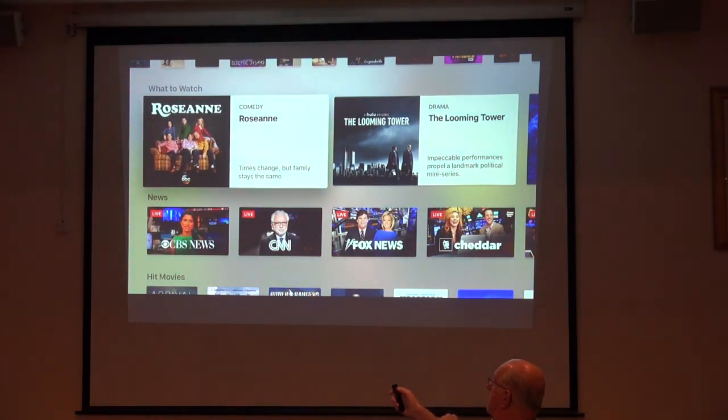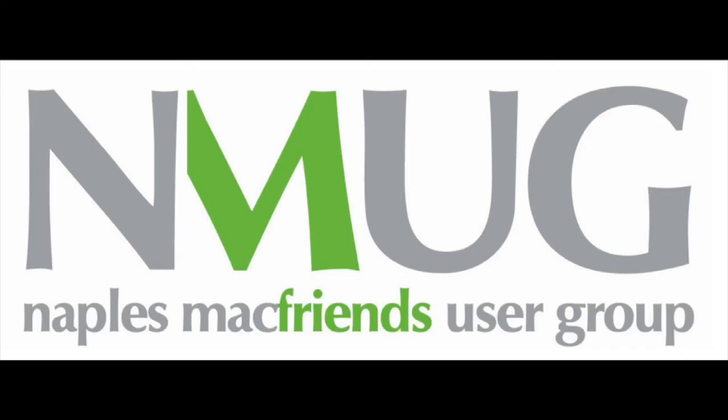Can you buy one of the new Siri remotes and use it with an old Apple TV? It won't help — the operating system will be different, and it would be a waste of money. Thank you, folks. Thank you.